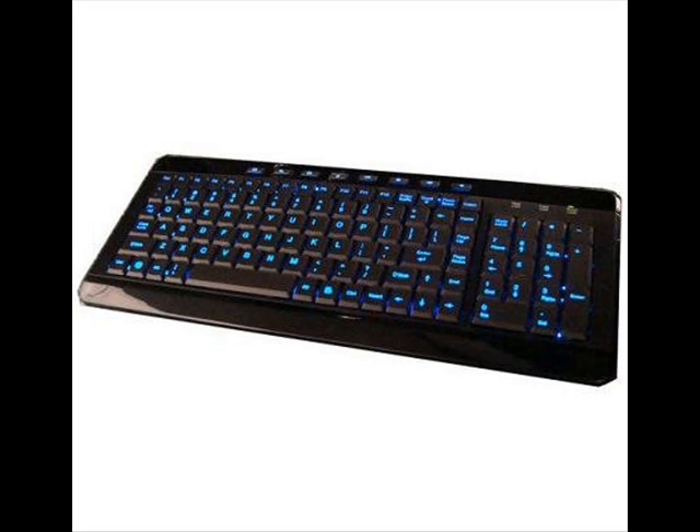It's an LED blue backlit keyboard, and the keys are really, really smooth. They have an anti-static coating, and they're very, very comfortable to type on.